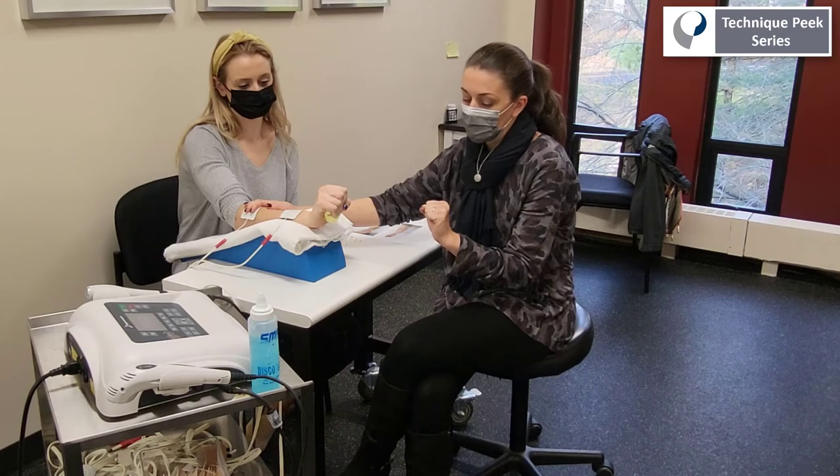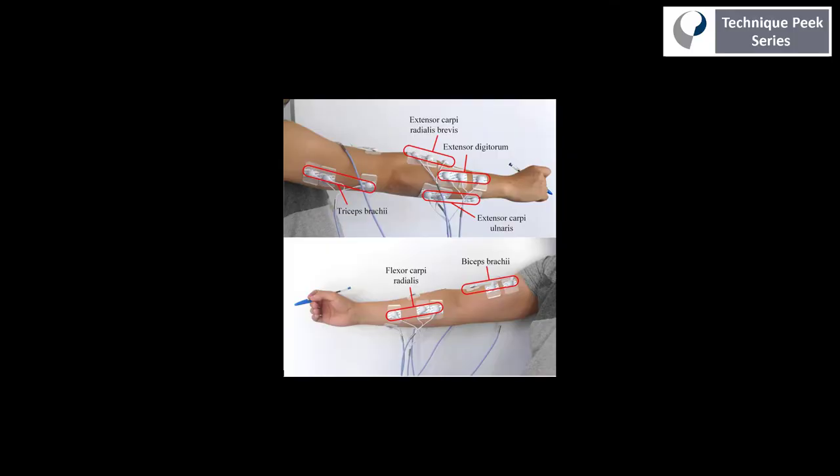I hope you found this video helpful and can apply it to your current practice. Here's a chart of some of those common motor landmarks of the upper extremity that might be helpful for those larger muscles, like you saw in the ECRB demonstration.